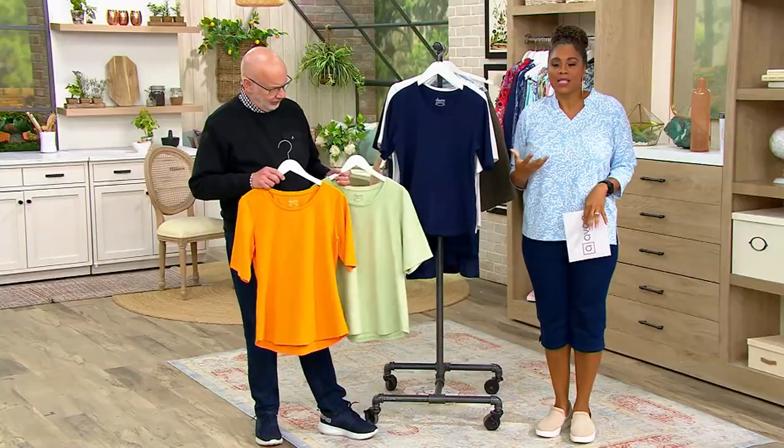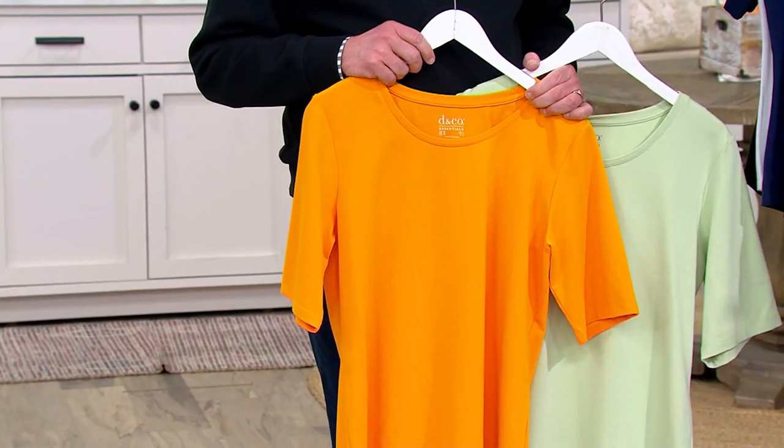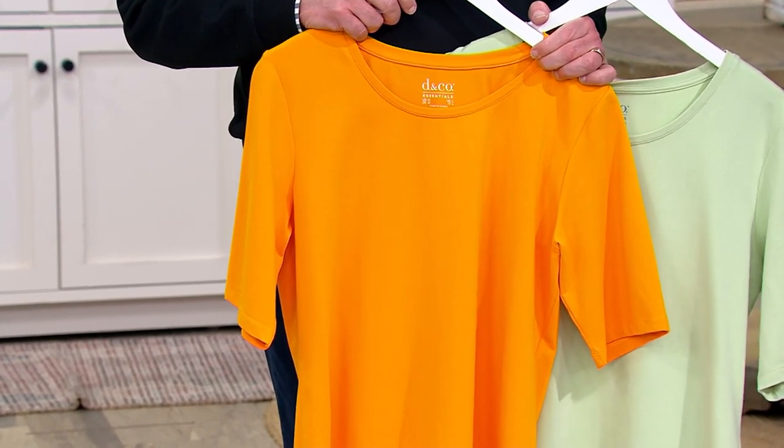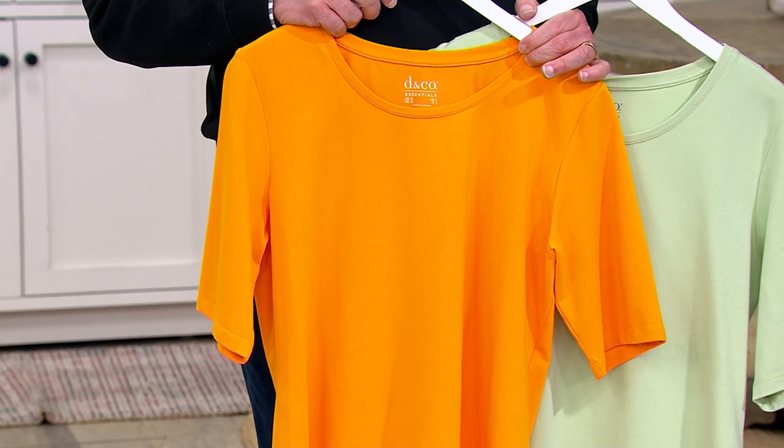When those warm days come, you still want a little upper arm coverage — we've got you with these. If you don't want all the patterns and prints, grab these. They add warmth, fun, and pops of color to your wardrobe.